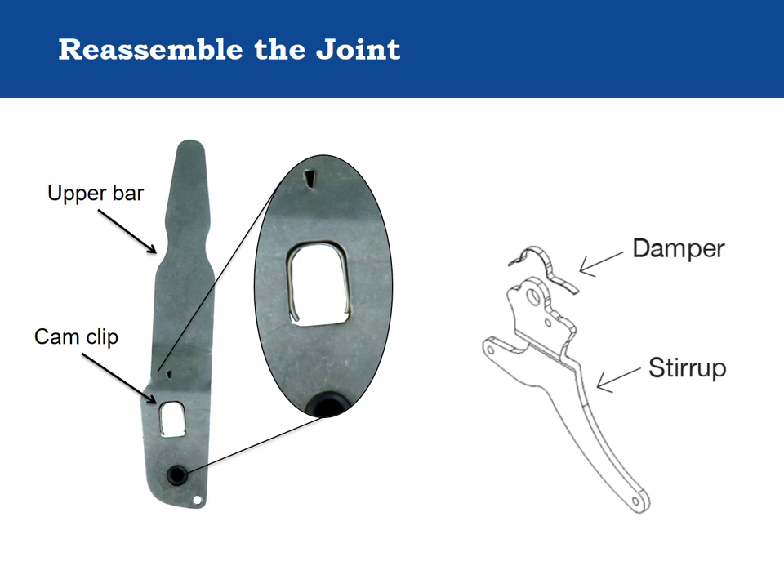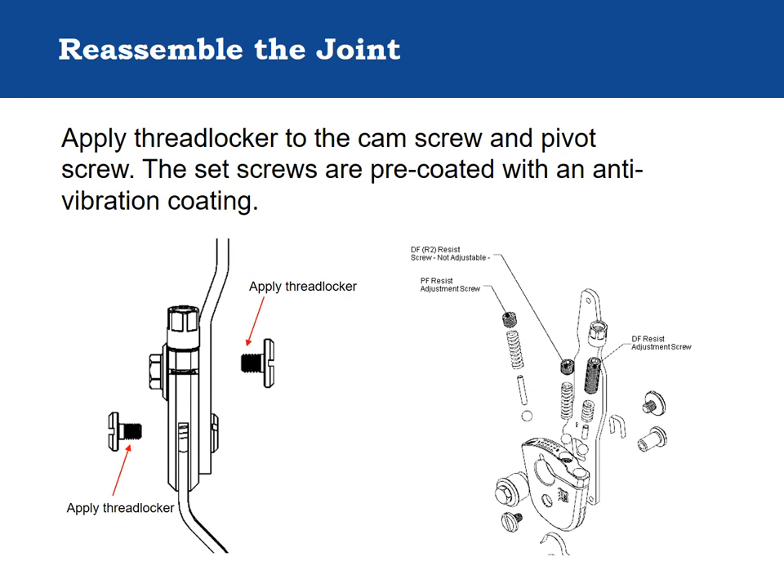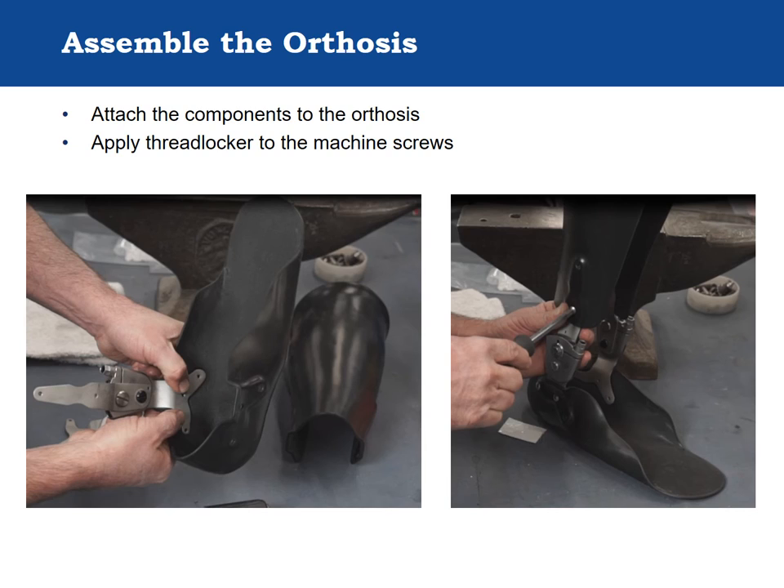The cam clip and damper orientation for correct installation are illustrated on the accompanying slide. Thread locking adhesive is applied to the cam screw and pivot screw. The plantarflexion and dorsiflexion resist adjustment screws are pre-coated with an anti-vibration coating and do not require thread locking adhesive for the first five adjustments. If more than five adjustments are made to the resist settings, apply thread locking adhesive to the adjustment screws to prevent migration. After reassembly, attach the components to the orthosis using the provided metric attachment screws, applying a drop of thread locking adhesive to each attachment screw prior to assembly.